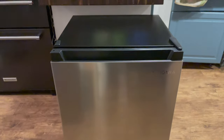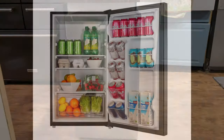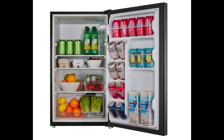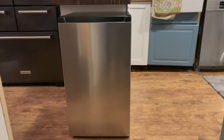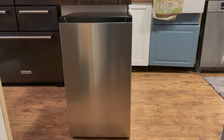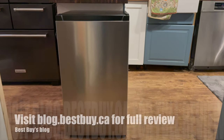That's it for my look at the Insignia 3.3 cubic foot freestanding bar fridge. There's also a version in black, one with a crisper, and a 4.4 cubic foot bar fridge with more can-organized storage on the door. You can see my full written review on Best Buy's blog — thanks for watching!